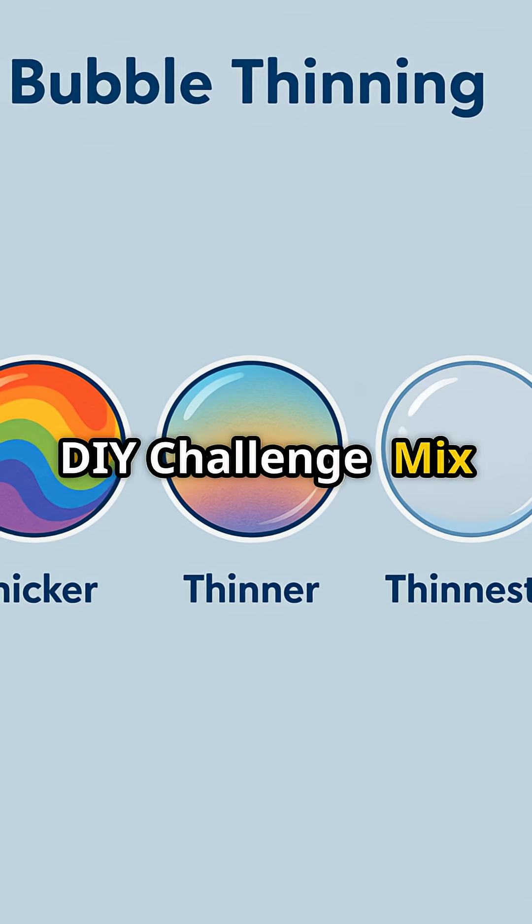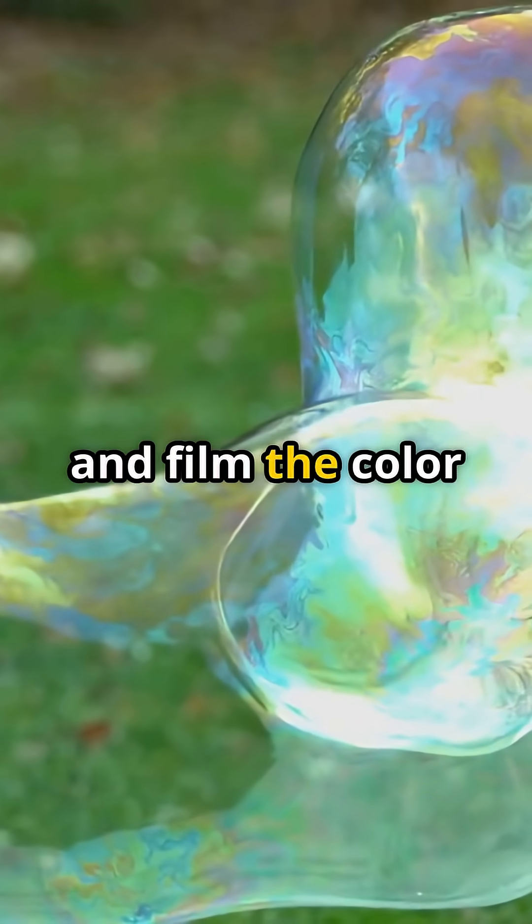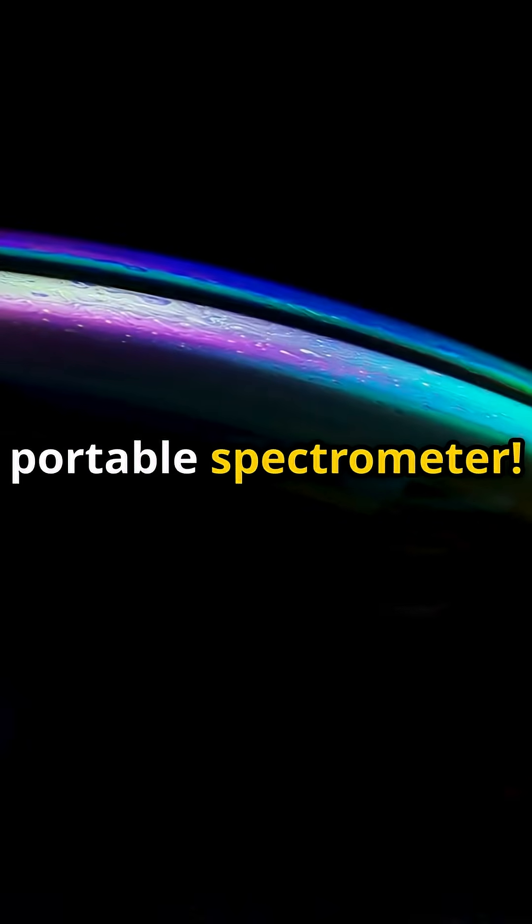DIY challenge: mix dish soap and water, blow a bubble on a plate, and film the color bands marching south. You've made a portable spectrometer.